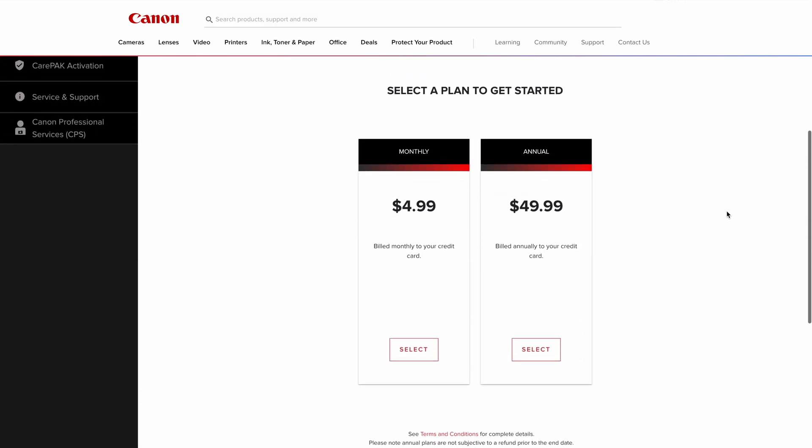The only downside I see to their software is it doesn't come with all the features in the free version. And to get 1080p, you have to buy the software upgrade.